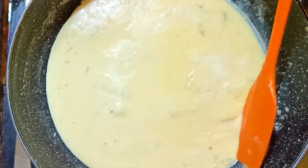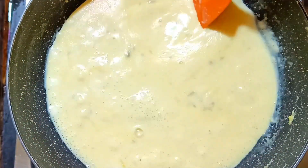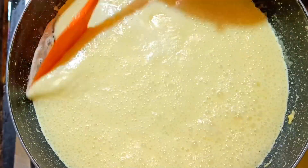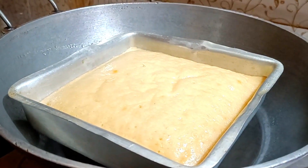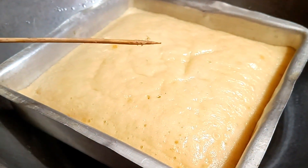I have created a new channel where I upload videos on Bengali cakes. If you want to visit my channel, I will put it in the description box. The milk is ready — if you want to see it, it will be very good.